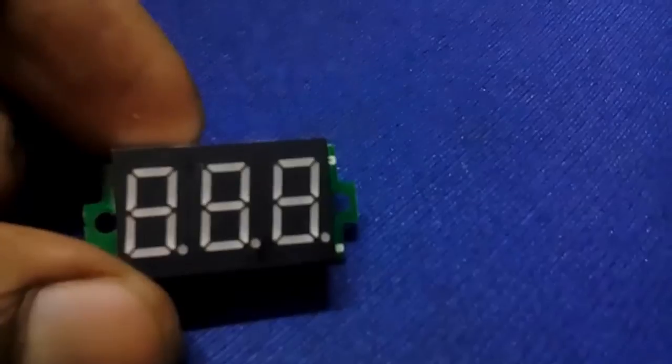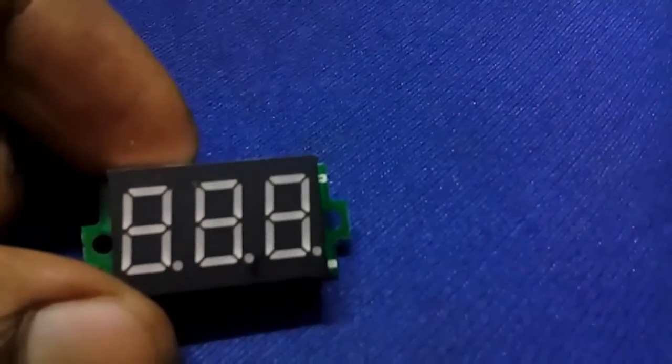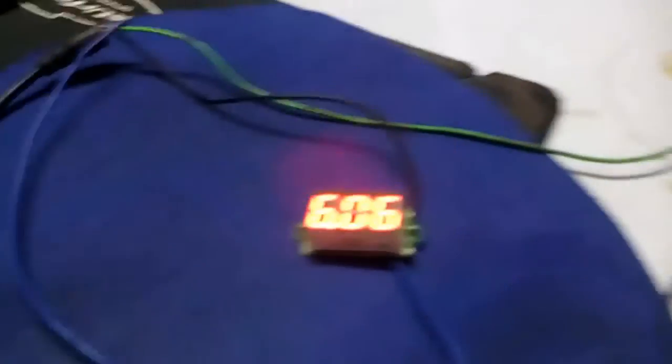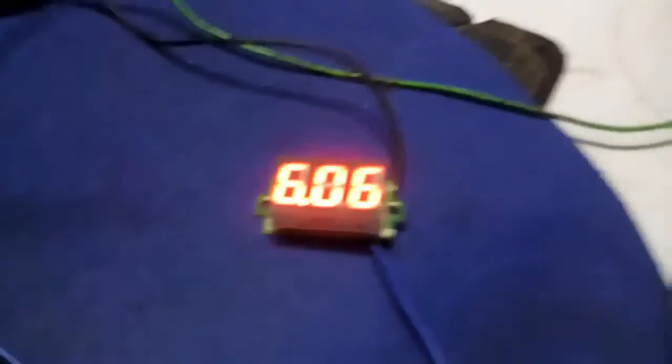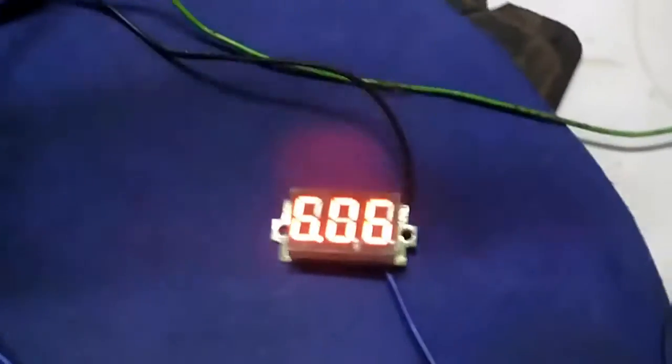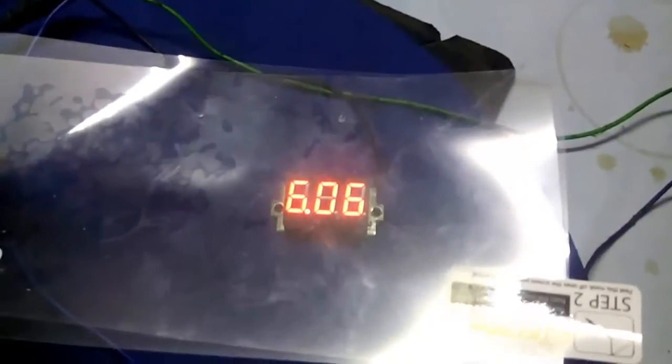I am going to connect the wires and show you how it displays the DC voltage. I have connected a 6V power supply, but it is not readable because the display is quite bright. So what I am going to do is place a small piece of plastic over it. You can see the voltage reads 6.06V.